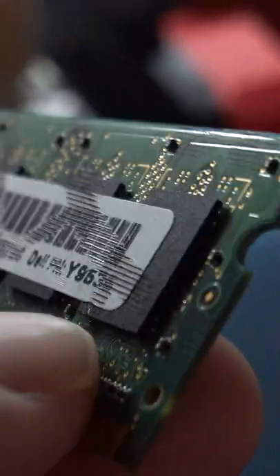Everything on here looks kind of superficial, except where it kind of starts making contact with the RAM right there — it's blown some capacitors and stuff. This might work. It's got the least amount of damage on it.